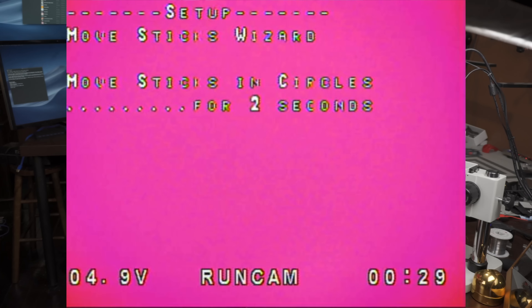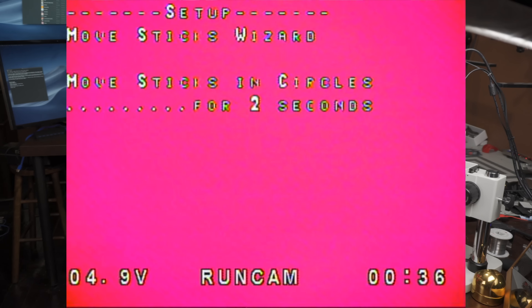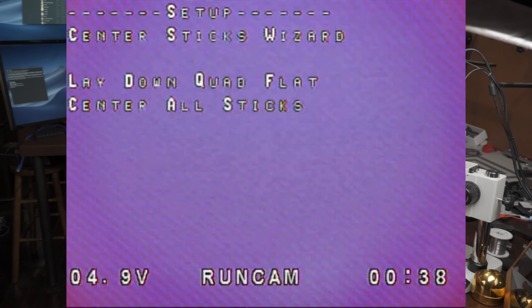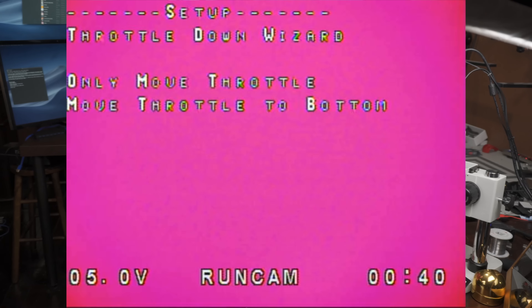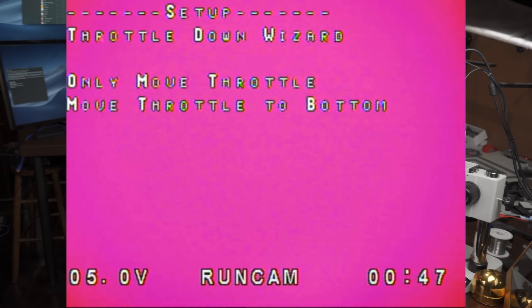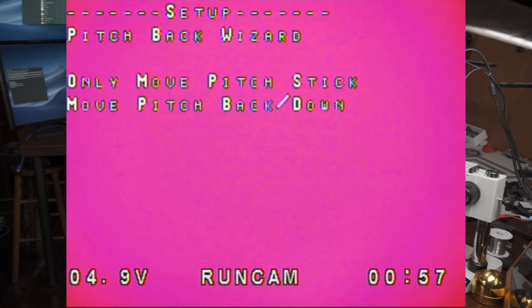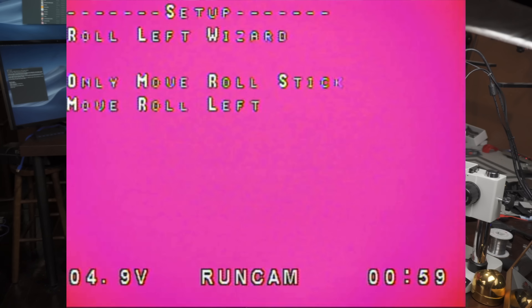Now it's saying move the sticks in circles for two seconds — that's calibrating the sticks. Now it says lay the quad flat and center all sticks. At this point, make sure you don't have a throttle curve — if you have a throttle curve in your radio it's going to mess things up. It says only move the throttle to the bottom. Then only move the yaw stick left. Then only move the pitch stick and move pitch back down. Then only move the roll stick and move roll left.